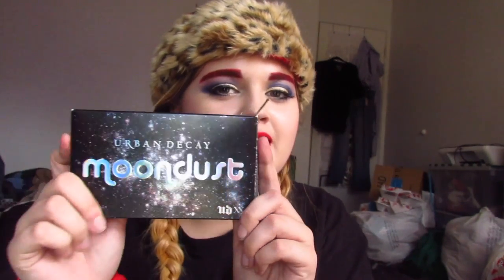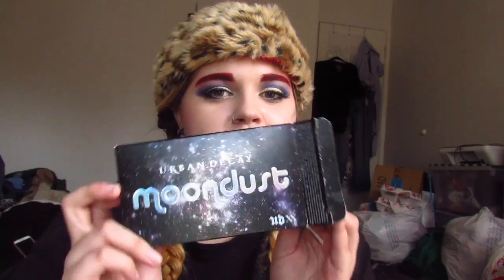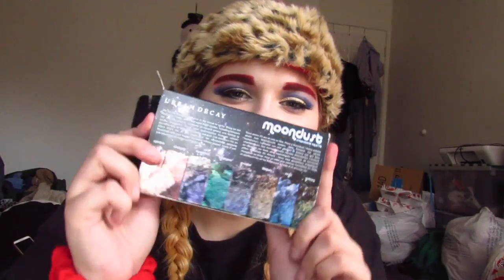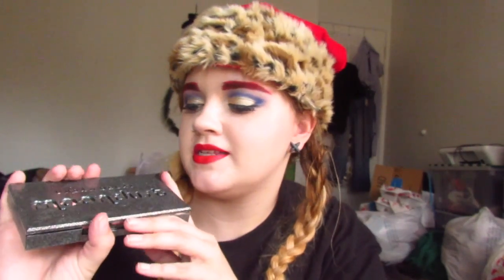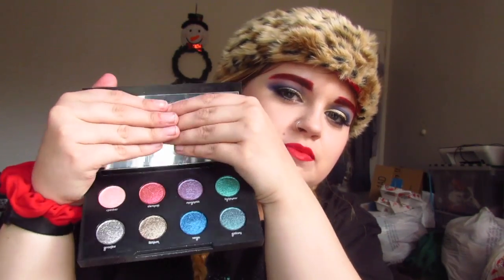I'm so excited about all of this stuff. The palette I asked for was this one — it's called the Urban Decay Moon Dust Palette. The box is so beautiful, and then this is the packaging — I just think it's stunning. I do have the Electric Palette which has similar packaging, but I think this one is a little bit better because you get that magnetic closing and opening. That's a signifier of high-end makeup, and you can just see the colors are so stunning.